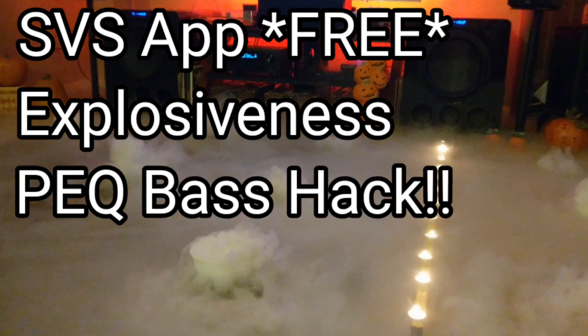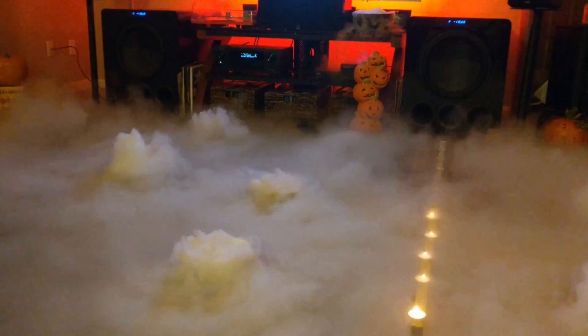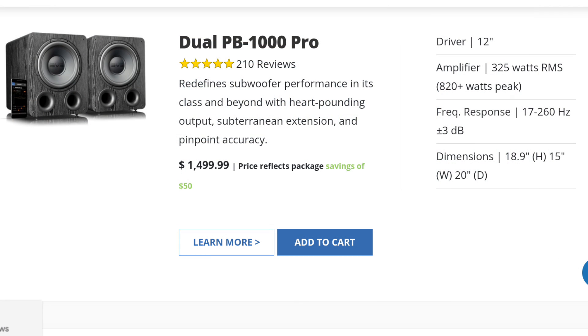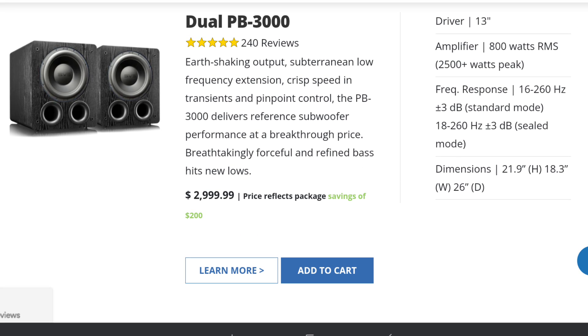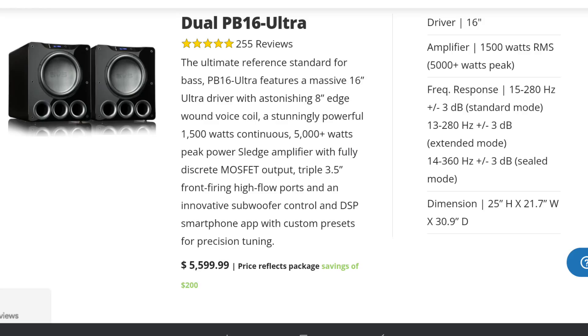In this video, I'm going to show you how the SVS app can be used to basically supercharge your subwoofer and make it sound like the next subwoofer up the line. So your PB1000 Pro will probably sound more like a PB2000 Pro. Your PB2000 Pro will probably sound more like a PB3000. The 3000 will sound like a 16 Ultra. The 16 Ultra will just sound more amazing, period.